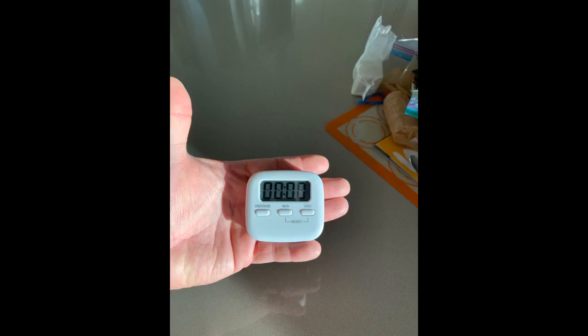The major downfall on these is the lack of an on/off button. These timers will stay on while the battery is installed. Removing the battery is the only way they will turn off.